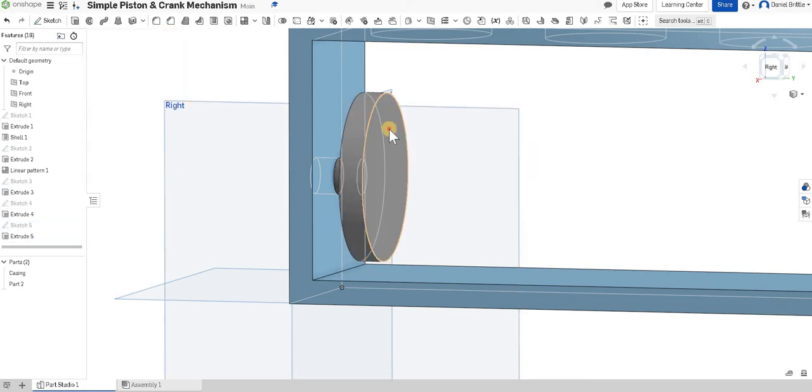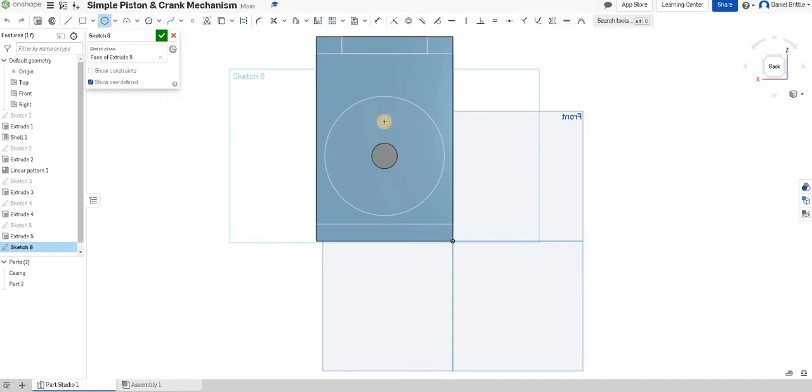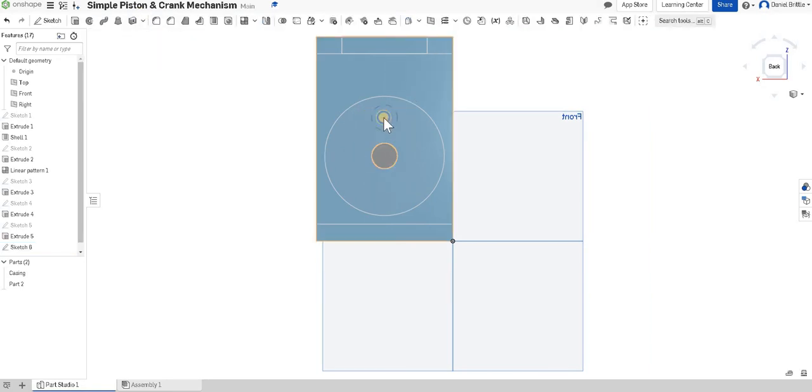I'm now going to select this surface, sketch on it, and look at it from the back again so I can see where I'm positioning the circle. We're going to dimension the diameter to 15mm. I'm going to make the distance from here to the edge 15 as well, so it's much closer to the top. I want to check the distance from the center — we want that to be 40.